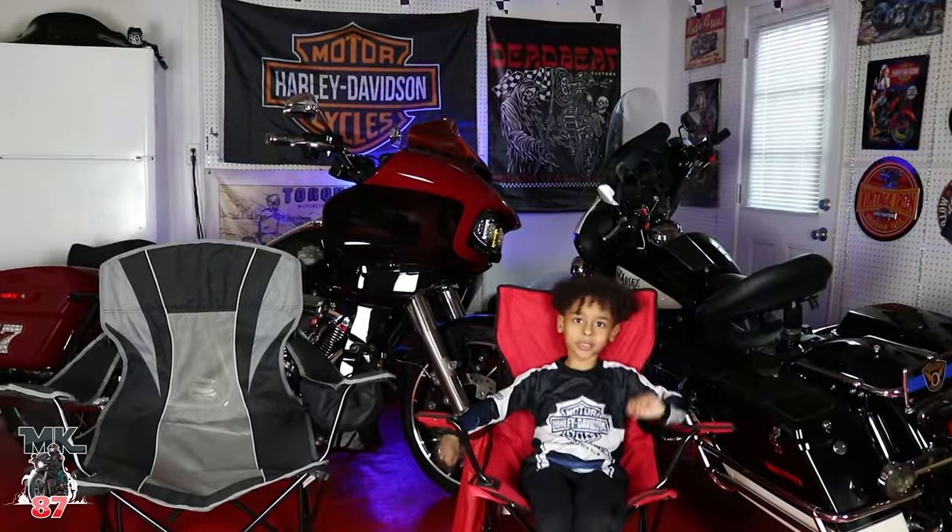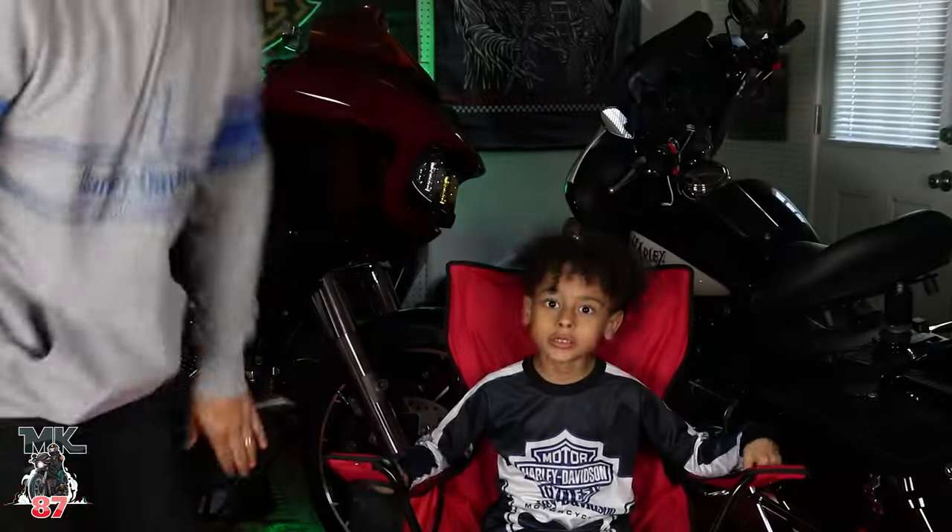Stop right everybody — stop! Ready? First of all, I'm six years old, that's in the bowl.